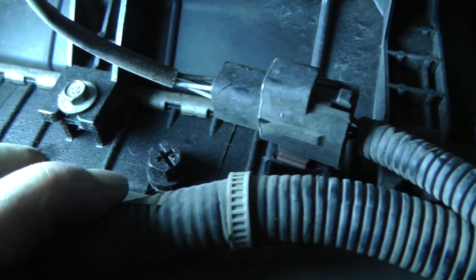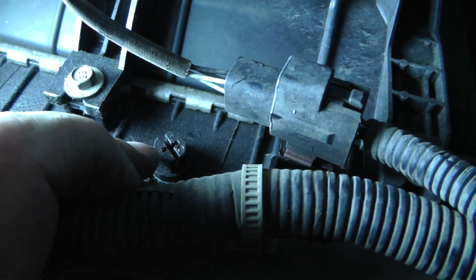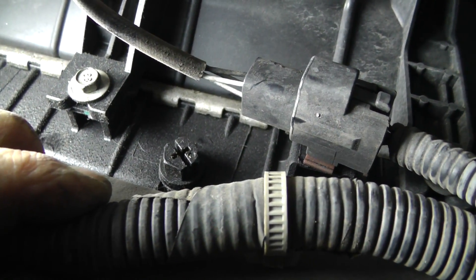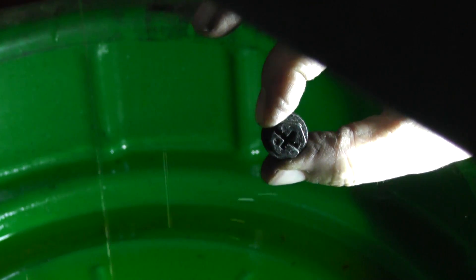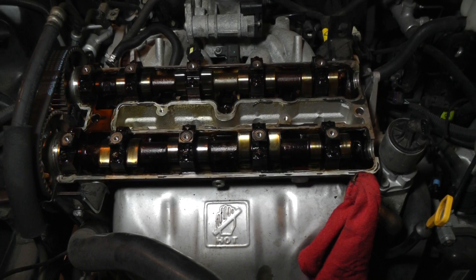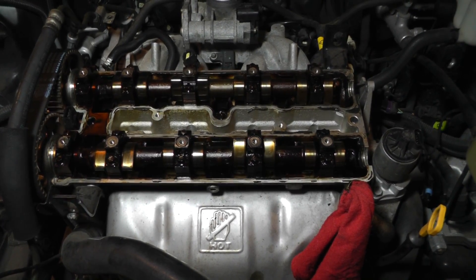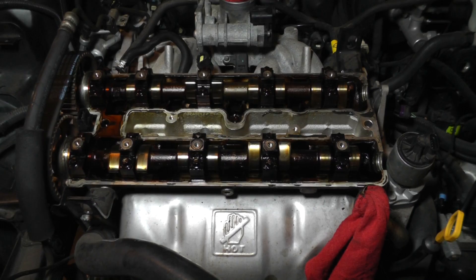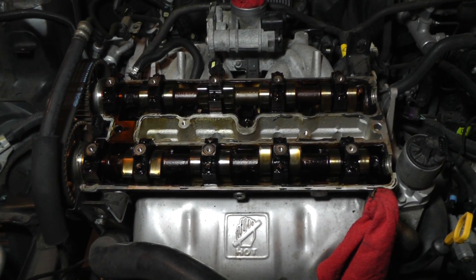I'm going to get ready to drain the coolant. I'm under the car now on the passenger side. Here is the drain plug on the radiator — it's got a T-cross on it and it's plastic, so you've got to be careful with it. This is a good time to close out this part of the video while the coolant is draining. It's getting kind of late, so I'll pick it up tomorrow morning. Stay tuned — it's an ongoing saga.